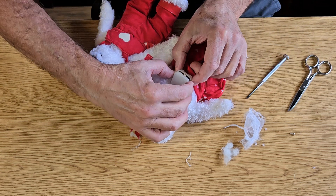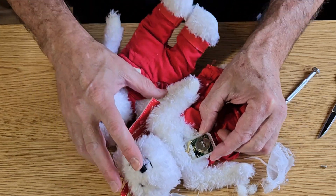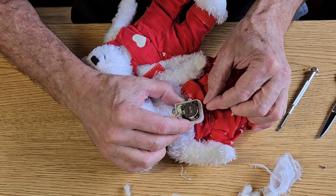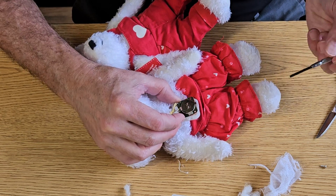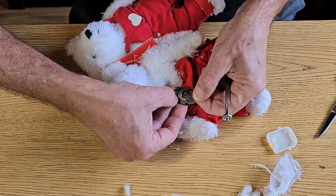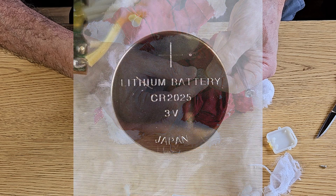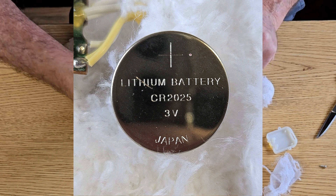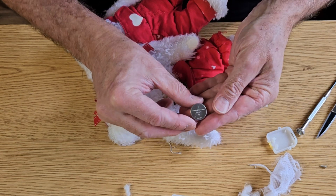And look at that — there is a coin-sized battery in there. I bet I can pop that out. There we go. It's a coin cell battery. Let's see — the code on it is 2025, 3 volt. So if I can get one of these, I think I can get this little gal working again.